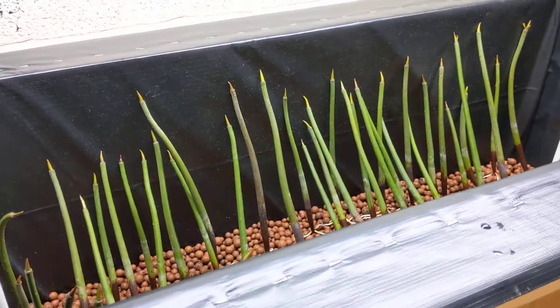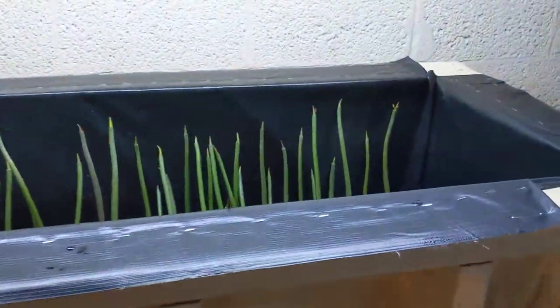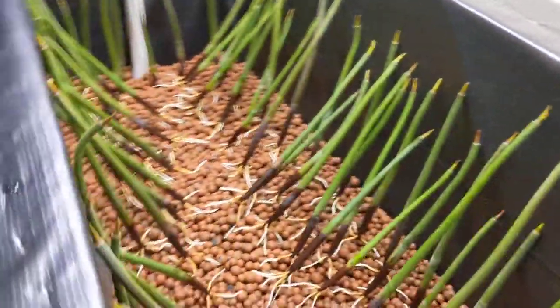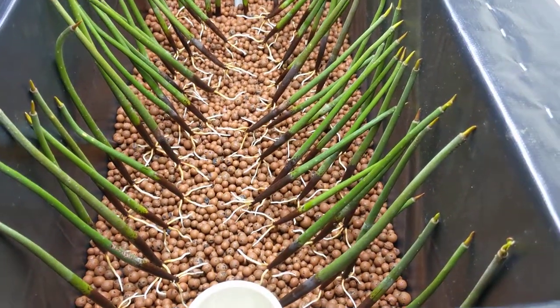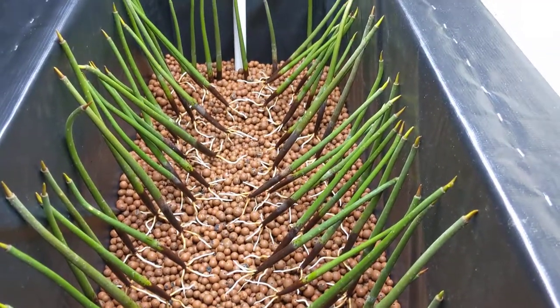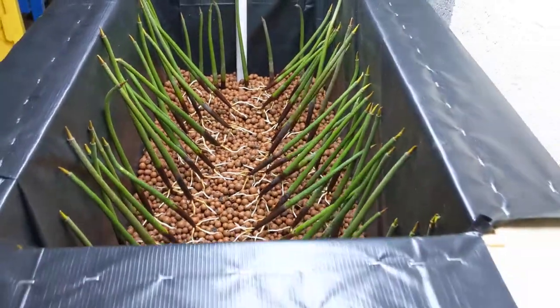We'll see how they do in here. I think they'll do better than just sitting in a plastic bin, so I'll keep you guys up to date. Something about the appearance of those roots is just a beautiful sight to me. Anyway, thanks for watching.